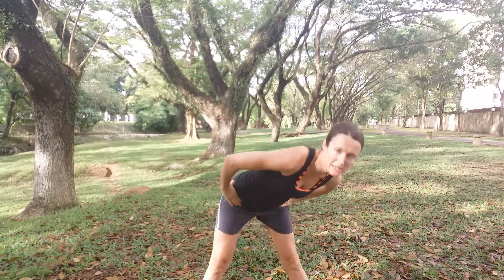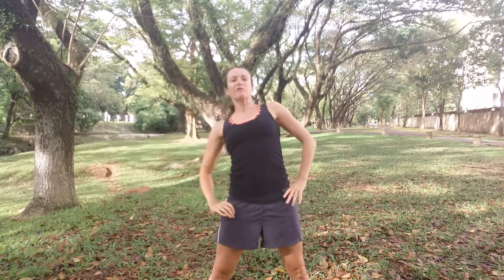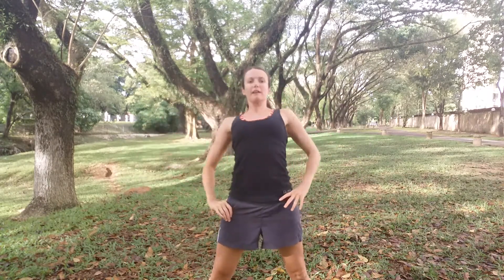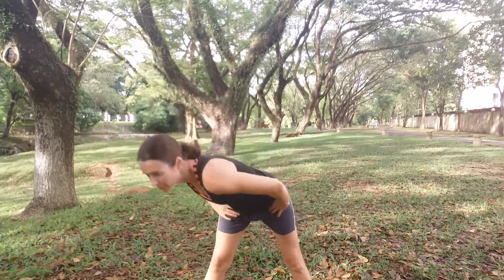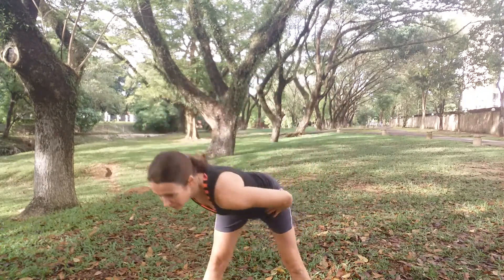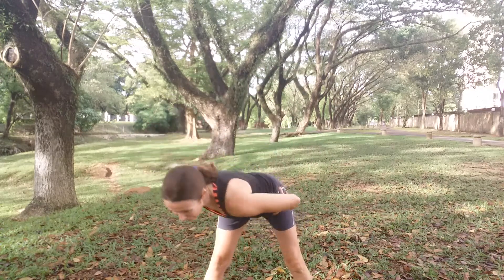Hands on hips and we're going to do some nice big circles all the way around. As you lean forward, you should feel a bit of a stretch through the back of the legs. And as you lean back, see if you can get a bit of a stretch through the tummy. Leaning all the way up to the side as well. You may want to keep your knees bent on this one, especially if you've got tight hamstrings.